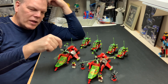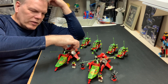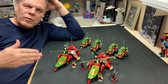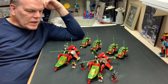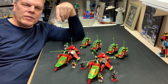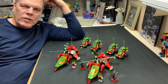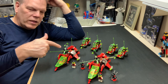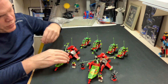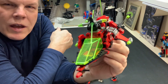I believe there are two different builds for this set — something in the back of my head says the top part is different, or they updated the instructions after the first run. There are two different sets of instructions: the original and an updated version, either for this or the claw.